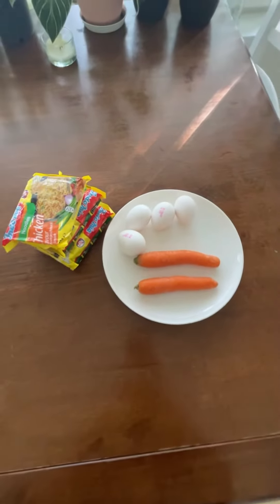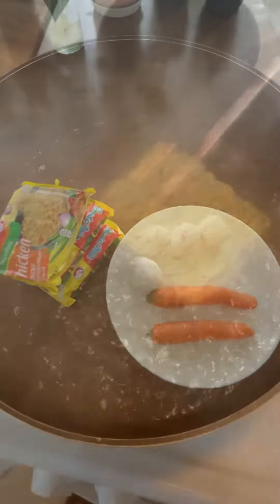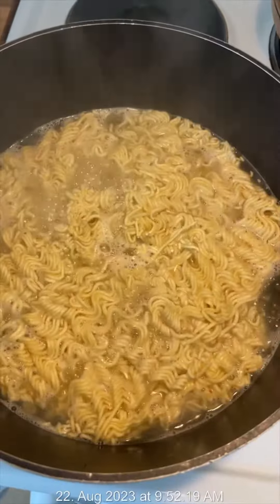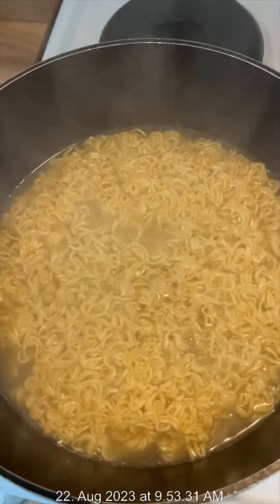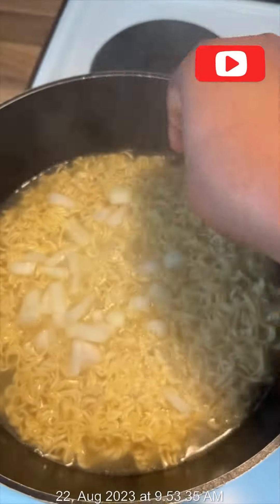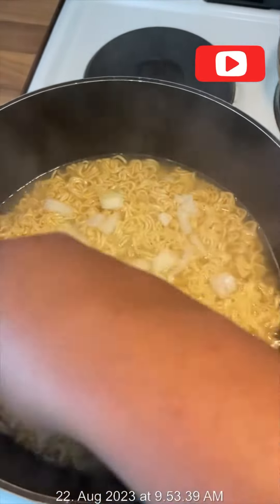Hi everyone, today I will show you how I prepare my indomie, so come with me. I put the indomie into boiling water, add one seasoning packet, and allow it to cook for five seconds. Time is essential here. After five seconds I add my onion, because I love onion.